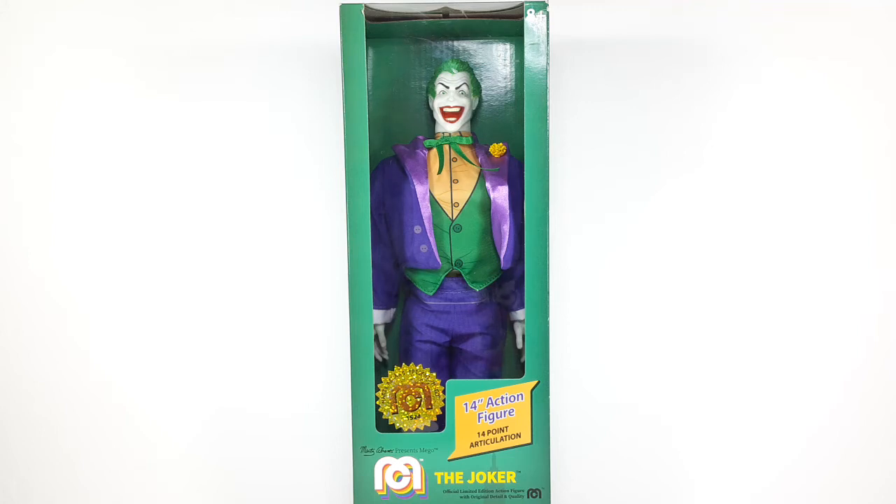Welcome back to my channel. I am IS316 and today I'm going to be reviewing the Prince of Clowns, the master villain himself, the Joker.